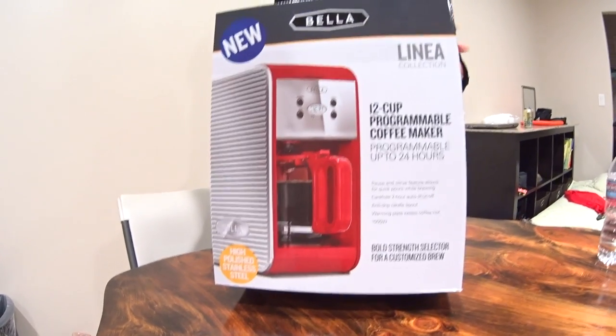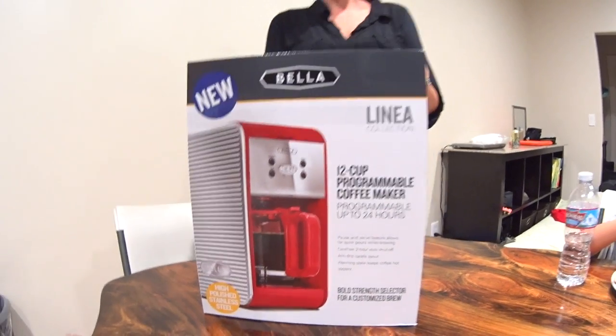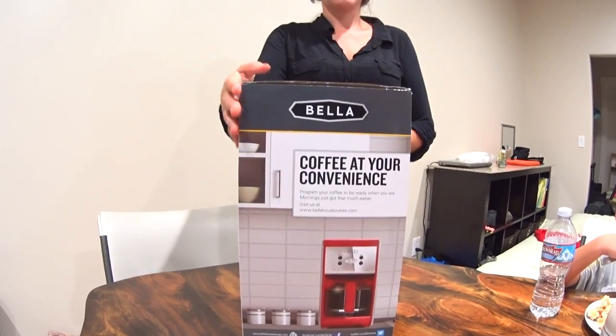Available at your local Walmart. Bella, brand new, Linea collection — 12-cup coffee maker. Super modern, ultra retro.